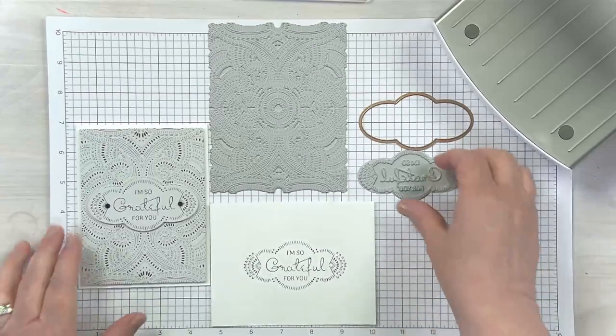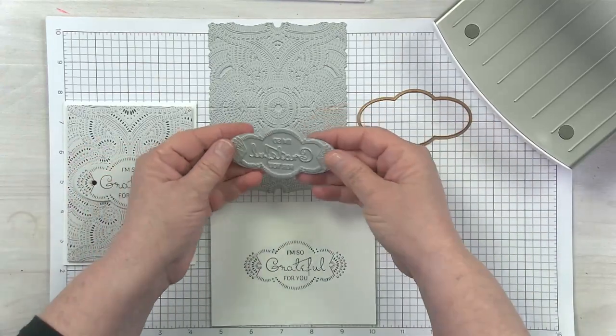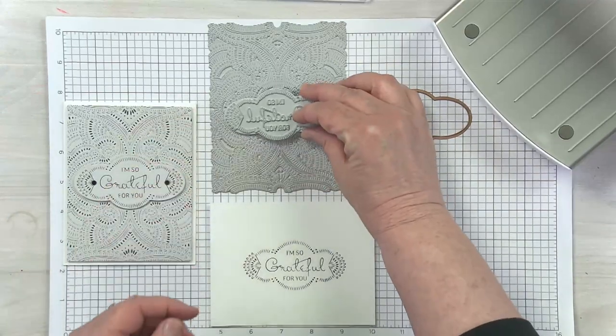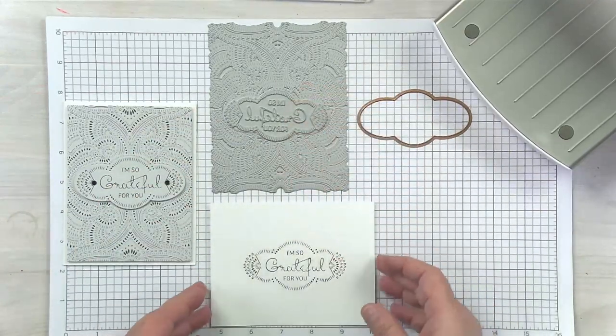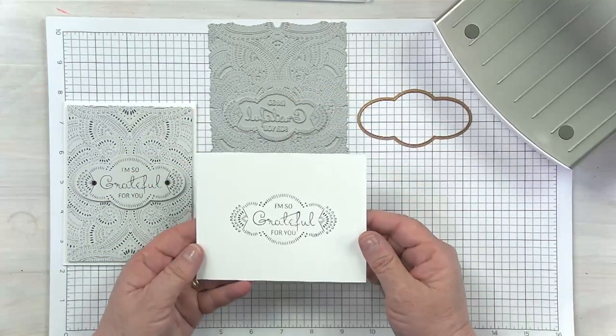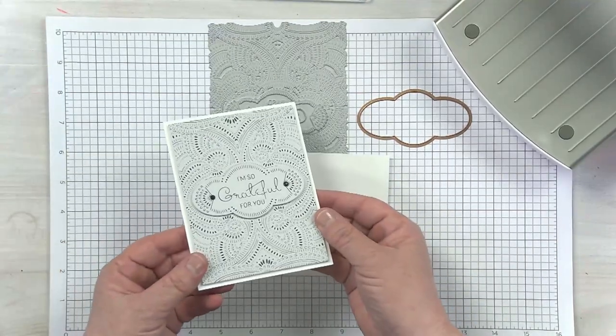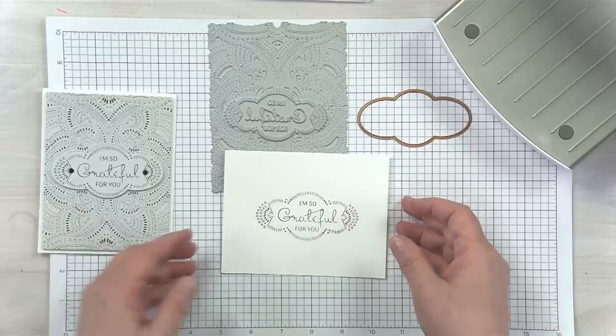Some BetterPress plates have smaller items that can be die cut when you're finished doing your BetterPress. I want to give you a little tip on die cutting those. Here's one I already have done — the sentiment is able to be die cut and popped up on the card.